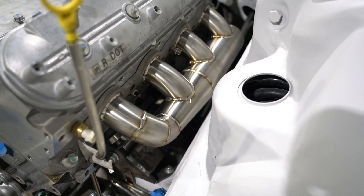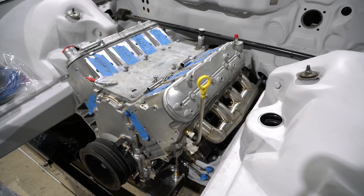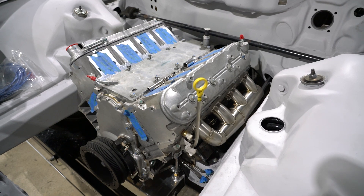We've got both manifolds installed and we're ready to move on to the rest of the exhaust — but you're going to have to wait until next time. Like and subscribe so you can check out what we're going to do with the rest of this exhaust system.